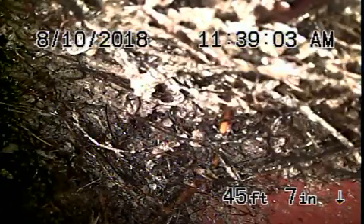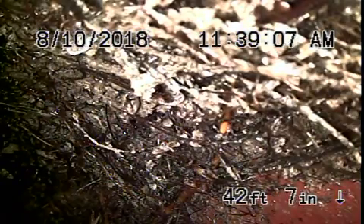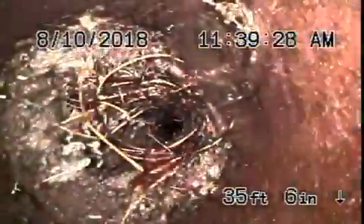We're right at the city connection where there's some very heavy roots in the line, as you can see. We can't really get through to see the actual city connection, but I'm pretty sure these roots could be hydro-jetted out and cleaned. Coming back, you can see pretty heavy roots over here — very heavy roots.